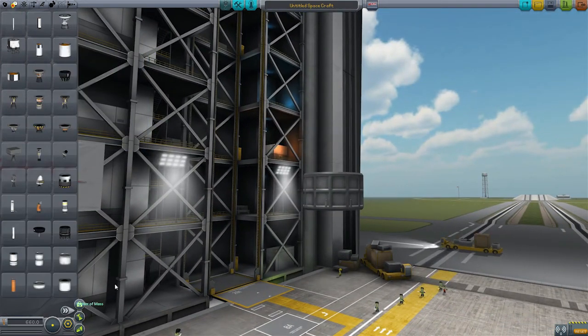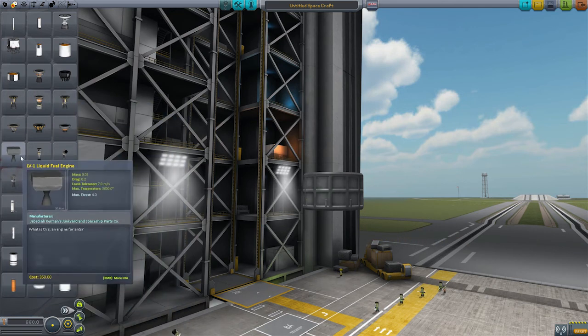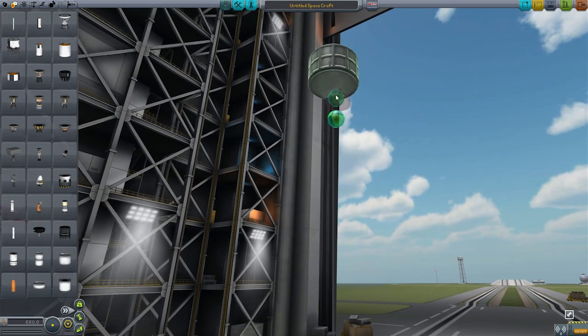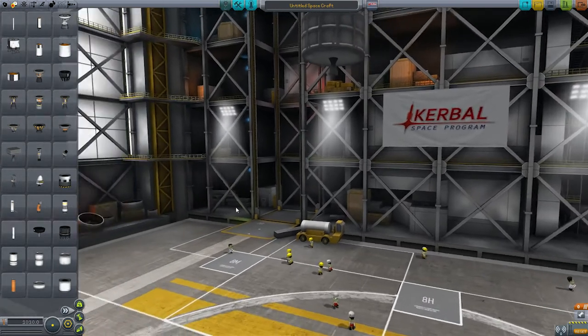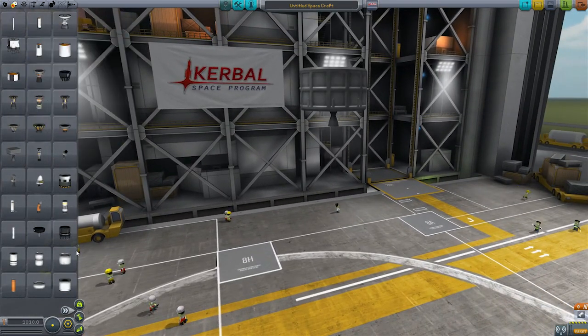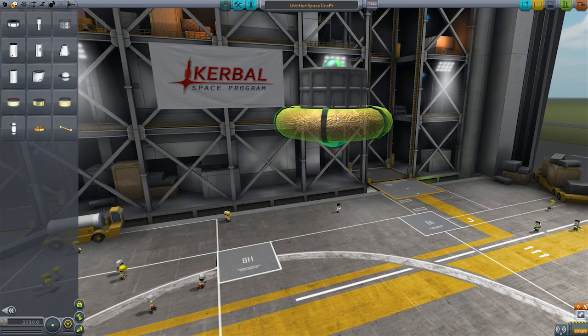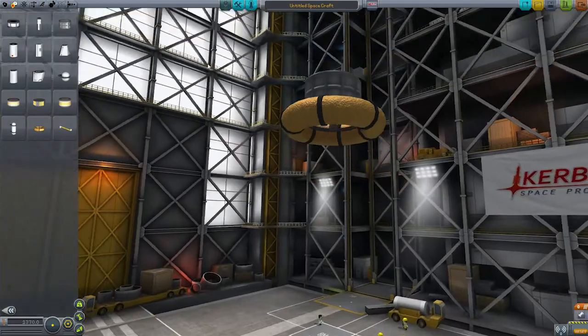Let's just stick an engine on there - the LV-1 liquid engine. Stick that on there, and that kind of embeds itself in the thing, but that doesn't matter. Now we need a bit more fuel, so let's get a toroidal tank and stick it on like that. That'll do.